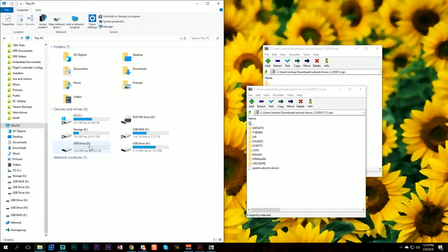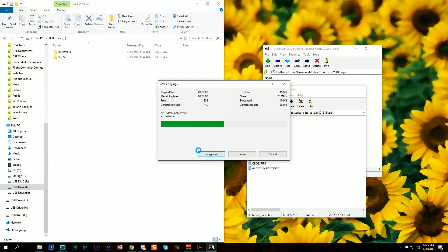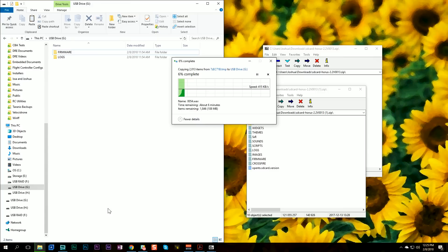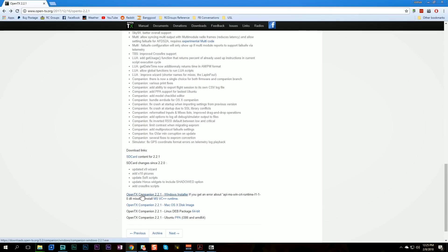Here are my two USB drives that appeared when I plugged in my Horus. This one is the internal flash memory — don't mess with this one. This one is your SD card with the firmware and logs folders you made. I'm going to open the zip file, select all of the contents including the SD card dot version file — you need that as well — and drag everything over to the SD card. While that's copying — about six minutes — you can go ahead and download OpenTX Companion version 2.2.1 from opentx.org and install it. It's a standard Windows app; for macOS or Linux I'm afraid you're on your own.